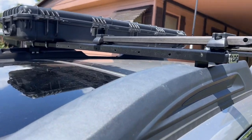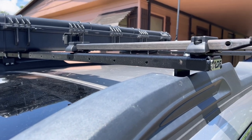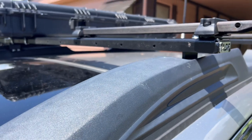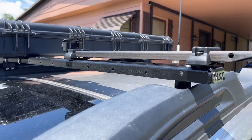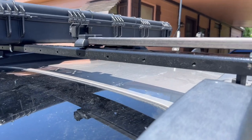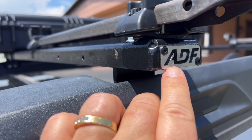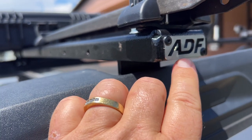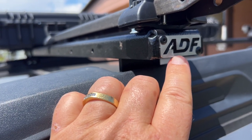That's the last part I want to show you in this video. If you want to install the Thule Hullivator, that's the base I had to order. I found this supplier from another YouTube video — ADF, I believe that's Anderson Design Fabrication. I just typed ADF into Google and got their web page.